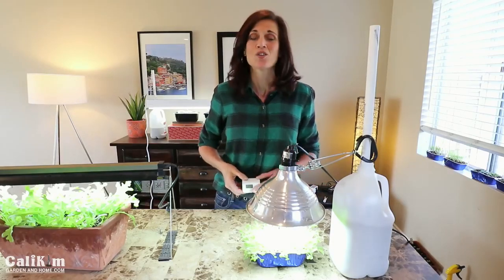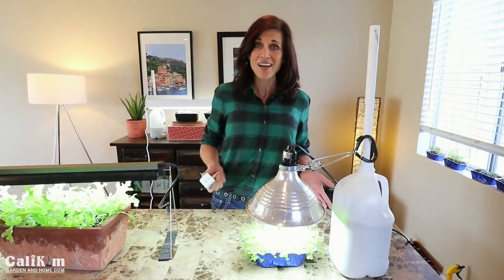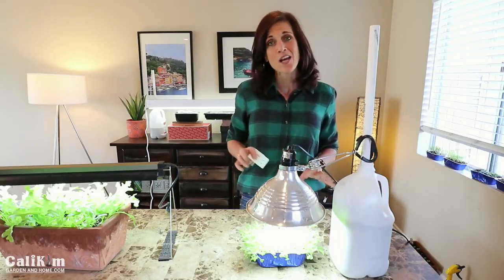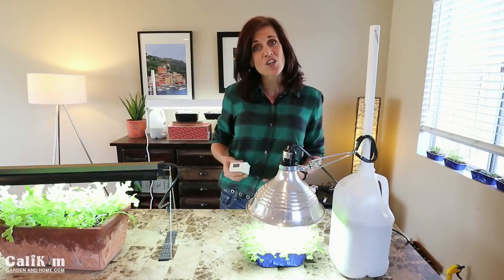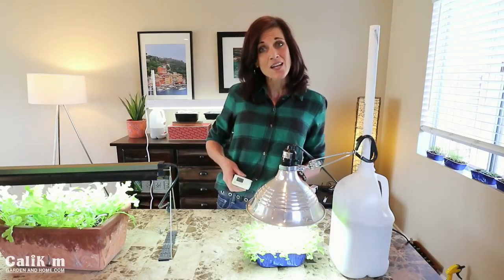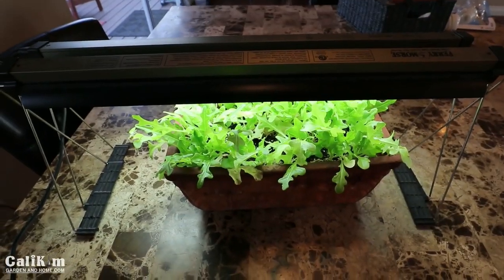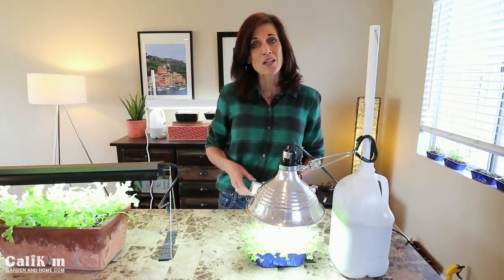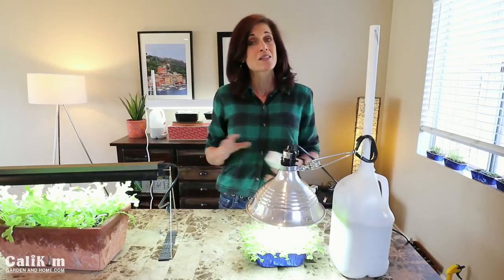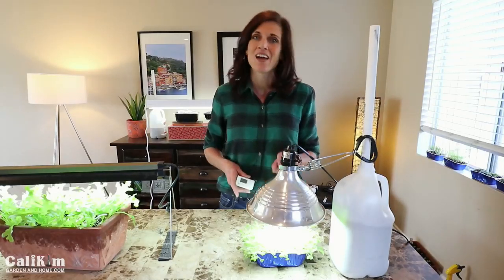One really important part of an indoor grow light setup is having a timer, so you don't have to think about when to turn lights on and off. When you first start seedlings, leave lights on about 24 hours until they germinate, so that as soon as they poke through the soil they're met by a bright burst of intense light. After germination, leave them on about 18 hours a day and off for about six hours during the night.